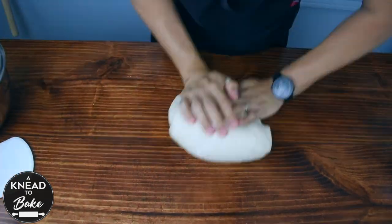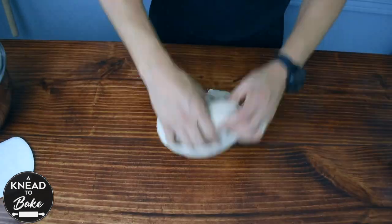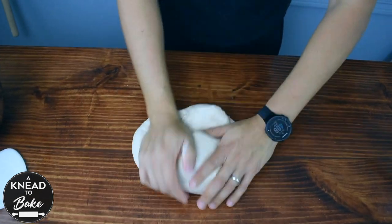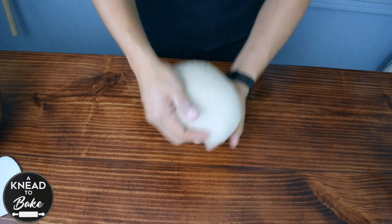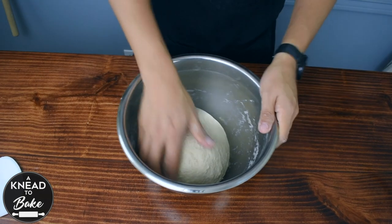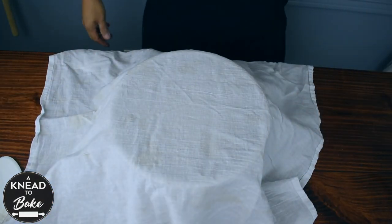To do this, I recommend you knead on your working table for a couple of minutes until the ingredients are well incorporated. You don't have to knead long — just a couple of minutes will suffice. Cover the dough with a towel and let it rest for 30 minutes.